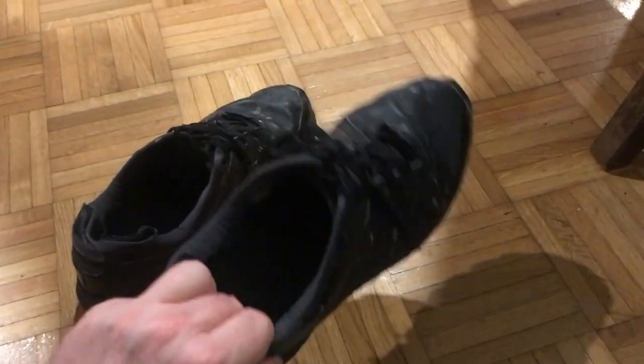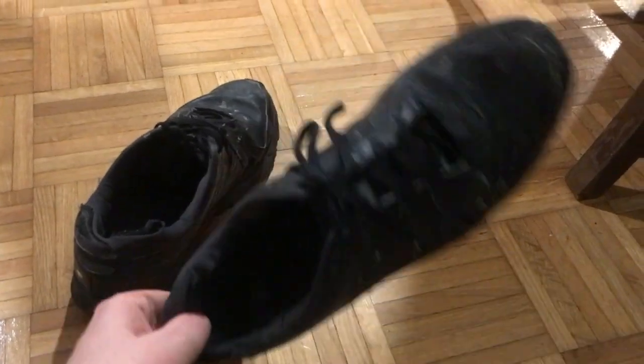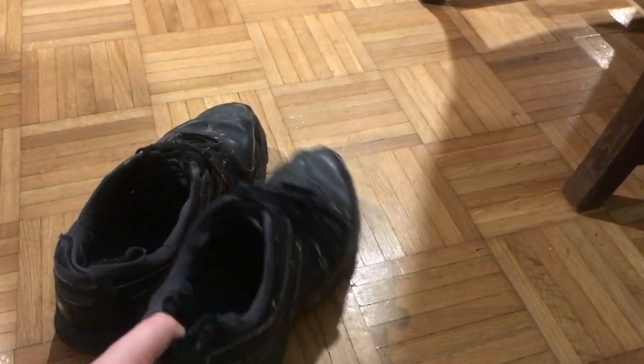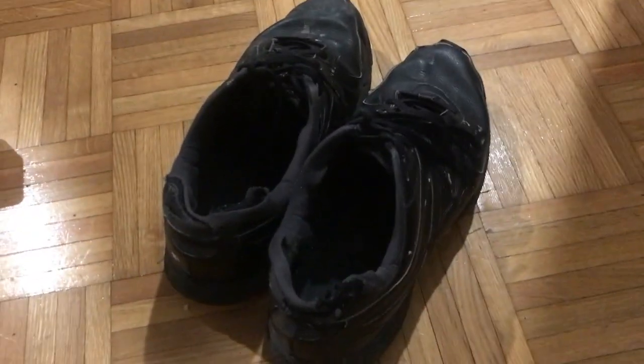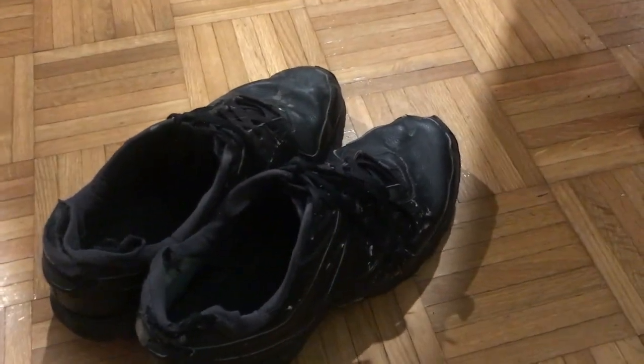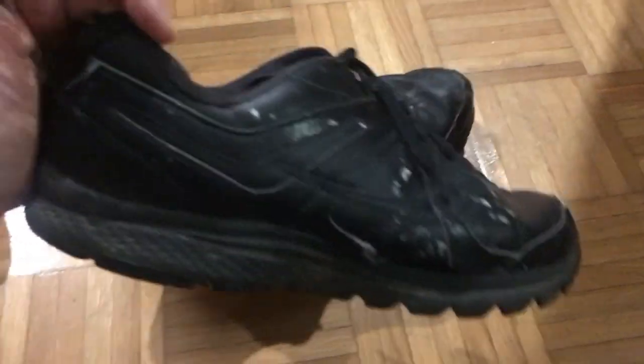I have to hand it to these shoes — wearing them every day, they're basically permanently fused to my feet. They've done well for me. I would definitely recommend them.